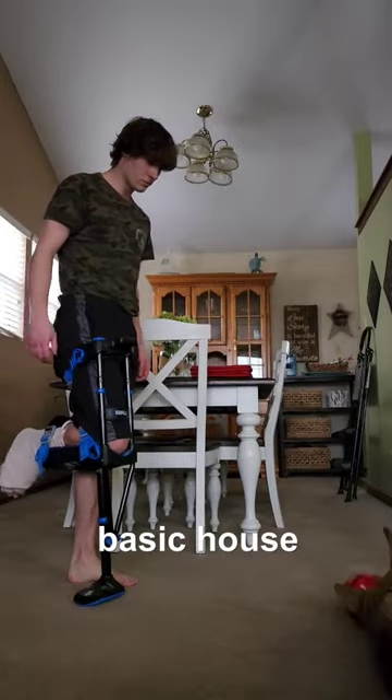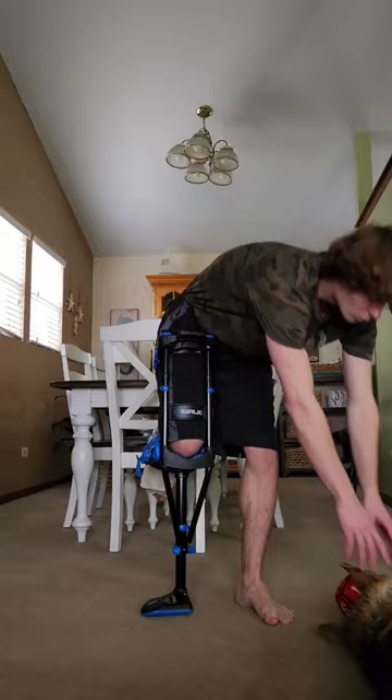I've used this device to get basic house tasks done, but now let's see if I could backflip with it. Just kidding, I got you! Actually, I'm gonna go for a walk and try to cook food with it.